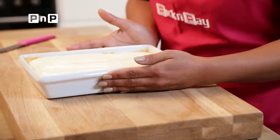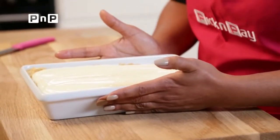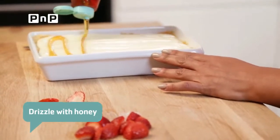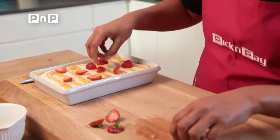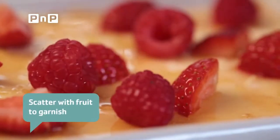Our tart is ready and set. This will usually take between two and three hours — overnight is even better if you're organised. Just get some strawberries, pop them into quarters, and this will add a little bit of colour. First I'm going to drizzle with honey — I love that gold contrast against the pale cream of the condensed milk and Cremora. Add some raspberries, and then because I like a little bit of extra sour, just some lemon zest to finish.